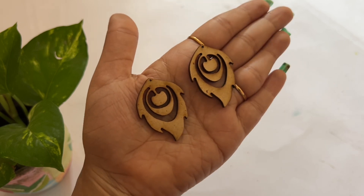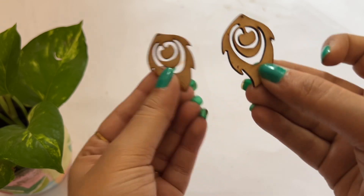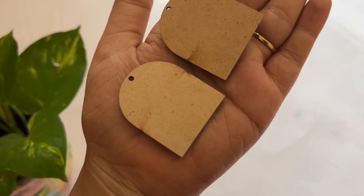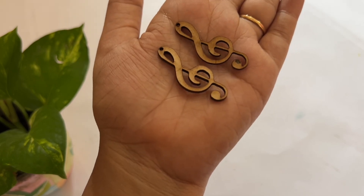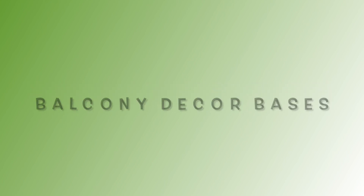There is also a bird earring base and a peacock feather design. I have made some of these designs that we can paint to match with any outfit. Then there are these little embellishments as well.